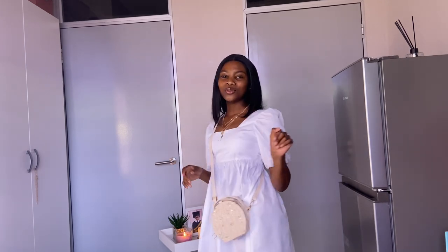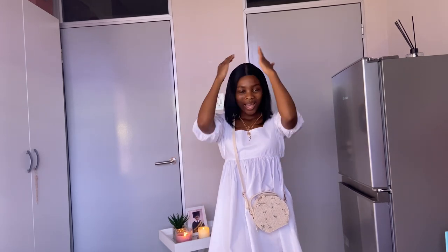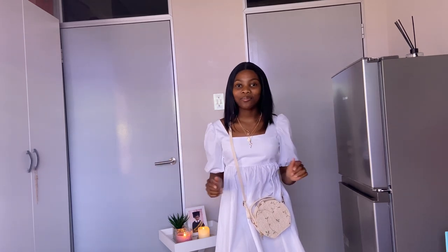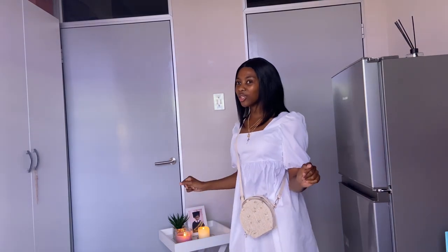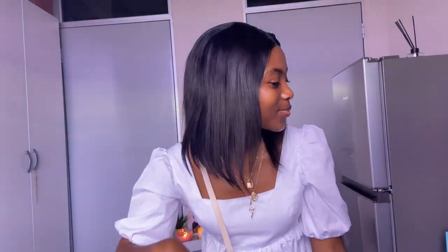It's giving picnic vibes, a zoo date with your favorite person — just a lot of cute and wholesome vibes. I am so obsessed. Everything will be linked in my description box. You can pair this with cute white sandals. And the wig — the hair is so gorgeous.